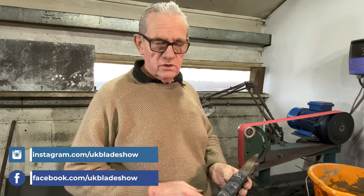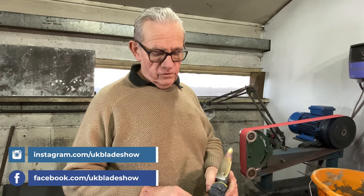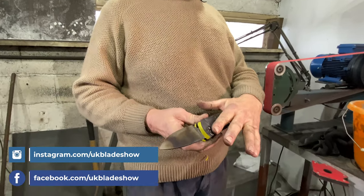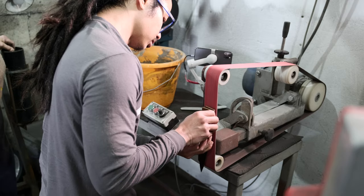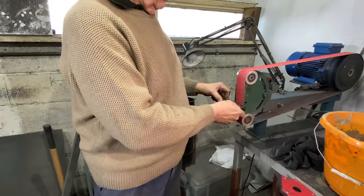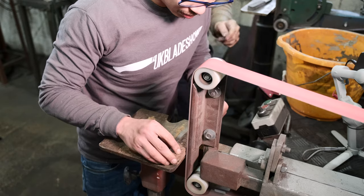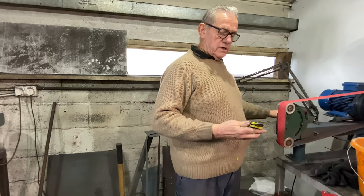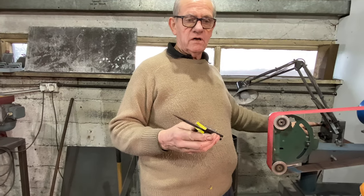So now we've got our pins, glue's gone nice and hard. What we've got to do first is take off these excess pieces of pinning material until it's flat with its surface. Then we can take that flat surface, put it on the table here, and we can profile the edge of the scale material down to the profile of the blade. It's quite easy — that's the same way as flapping the sides of anything.